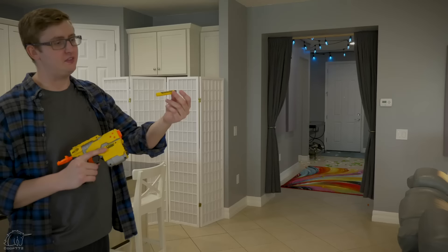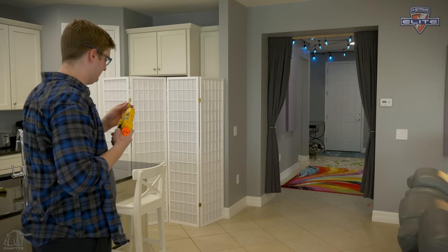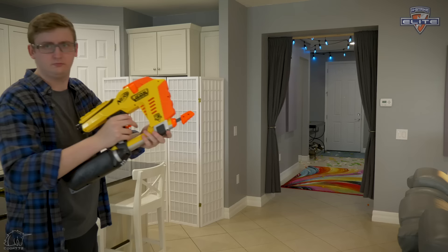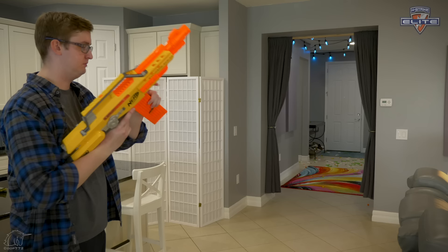Let's see all three blasters out on the range, using the included Nerf Icon darts, which are just normal Nerf Elite darts. Let's see if it works. Almost — left two in the clip unfired. Three left, two left. Got them all — still shooting the included Icon darts.